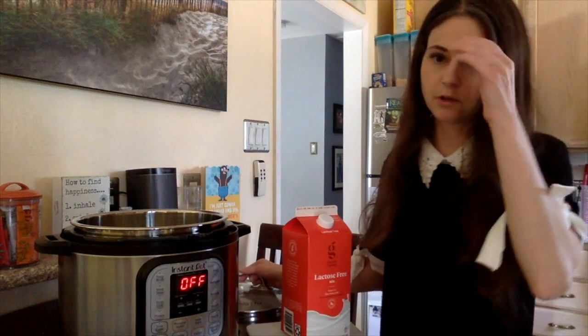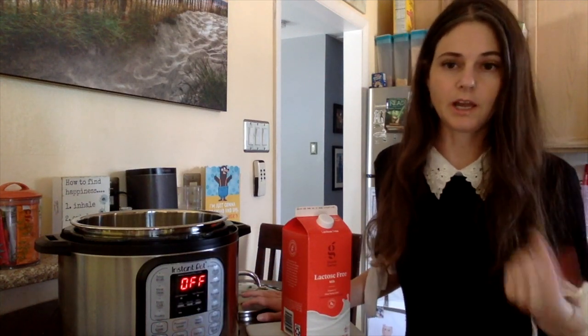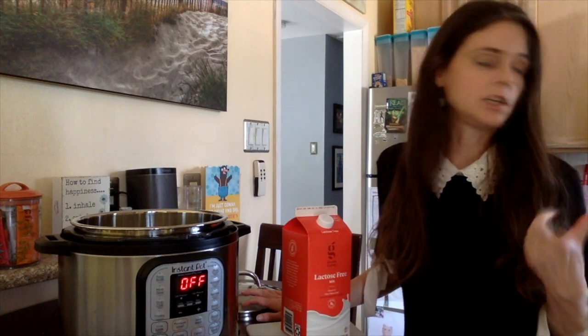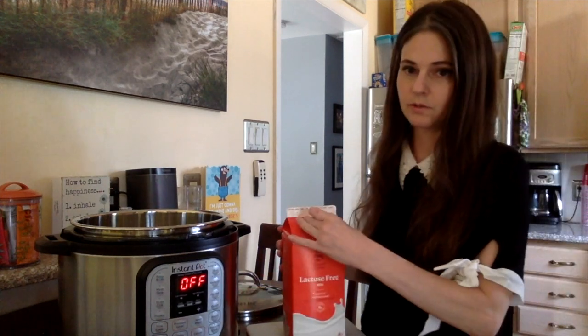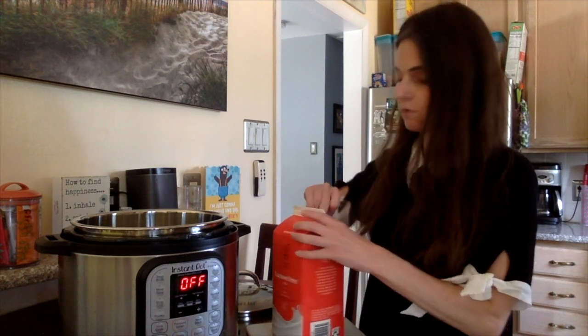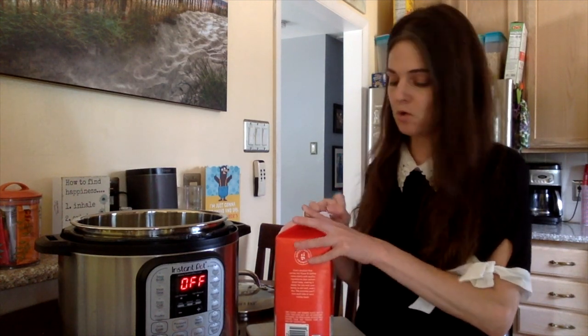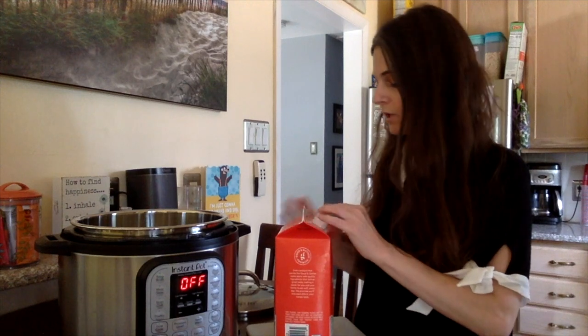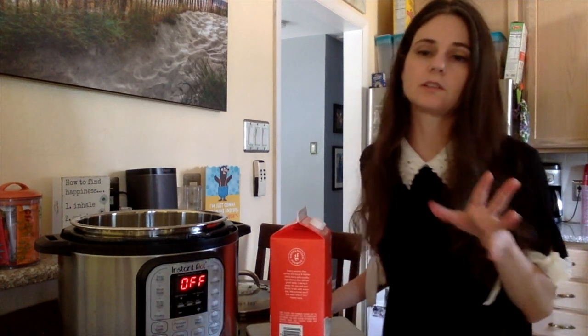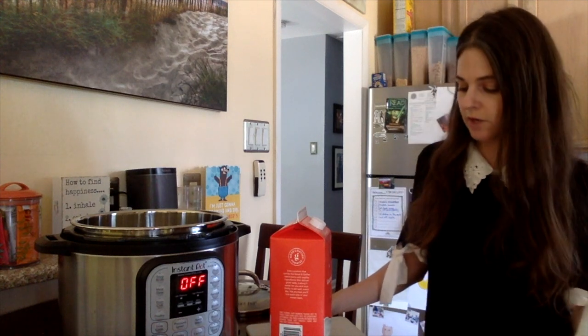You need three ingredients: eight cups of milk, a third of a cup of lemon juice, and a quarter teaspoon of salt — the salt is optional. The recipe says not to use ultra-pasteurized milk.